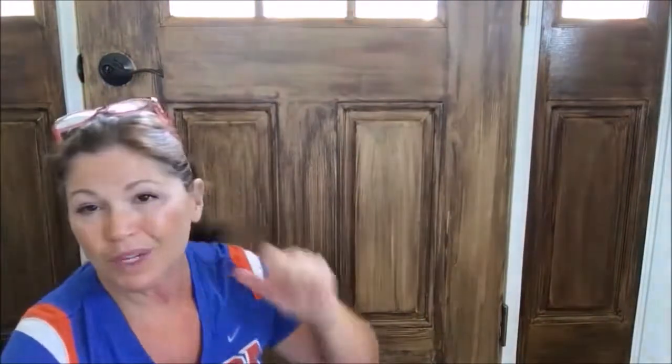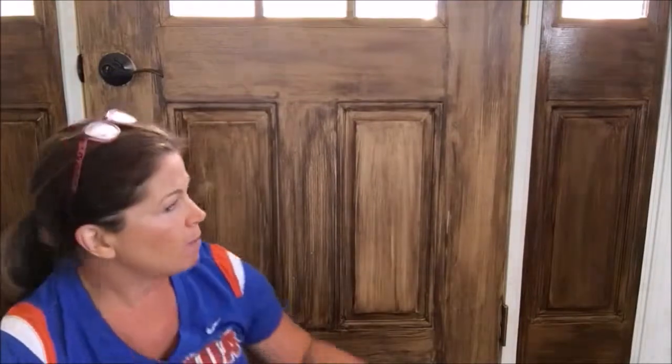You don't want to have globs or big obvious spots. Now, I could just stain this door — it's a steel door — and it would look like a nice new stained wood door.